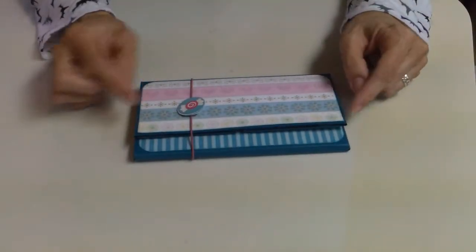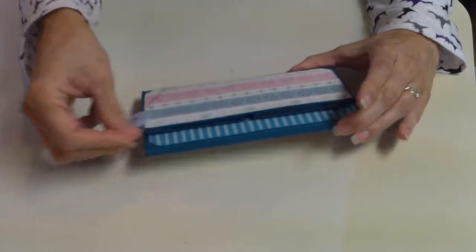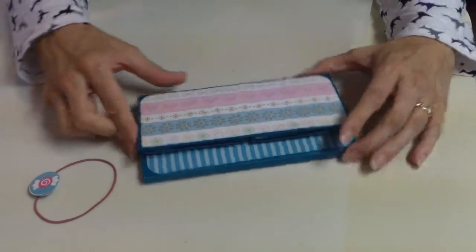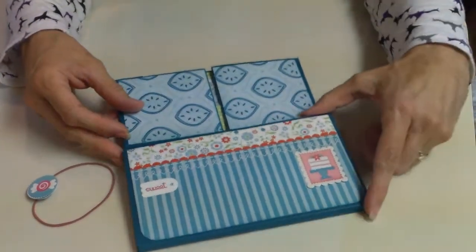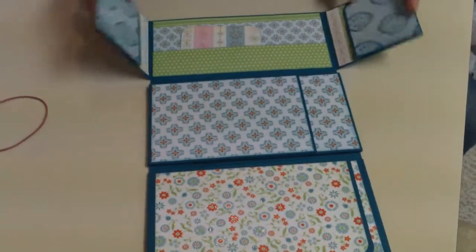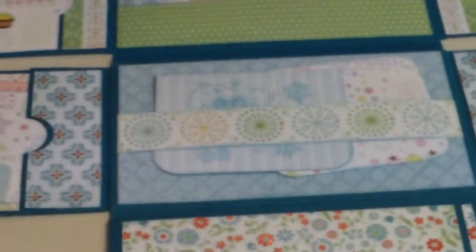This is a wallet bread book kind of album. I made this little elastic cord as a band to keep it closed, even though it's pretty flat and doesn't really seem to need that much closure. Opening it up, it drops down and we have the top portion. I made an additional little flap here just to have something different in the middle section and the bottom section.